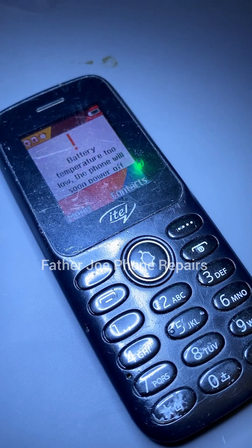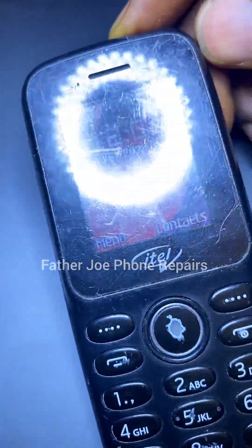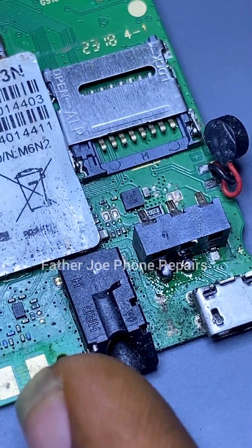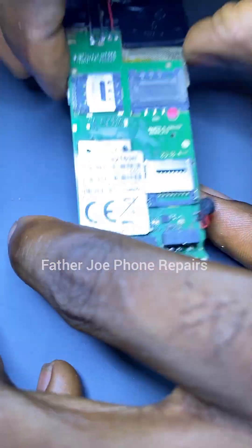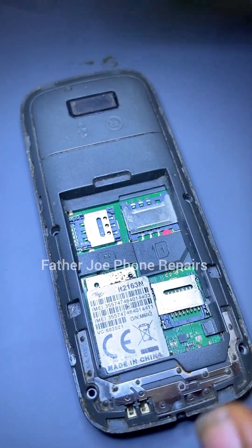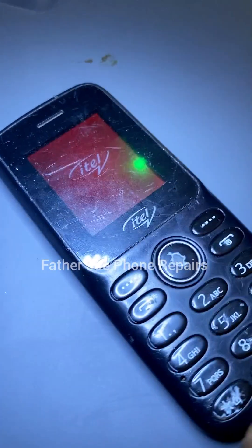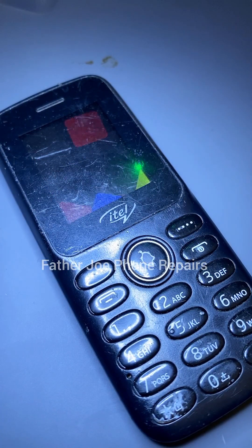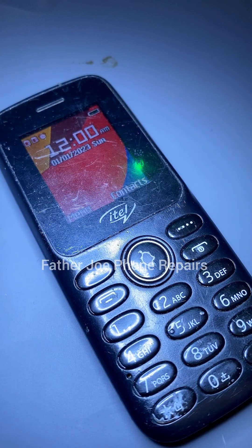One of my technicians brought this phone to me. You can see the problem — 'battery temperature too low, the phone will shut down.' This is the problem of the phone. I want you guys to see the proof first before I start fixing it. I just turned on the phone right now so you can see the error message on screen.